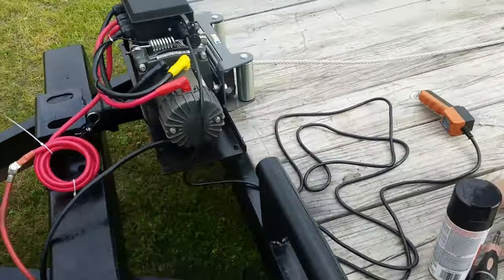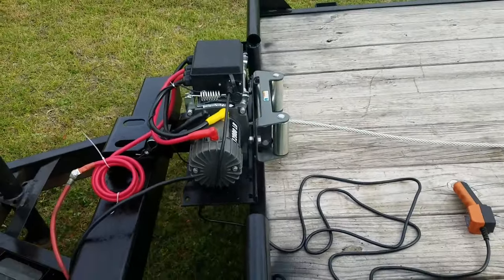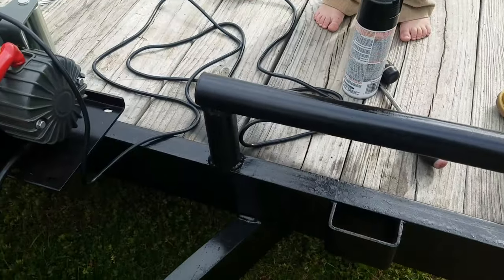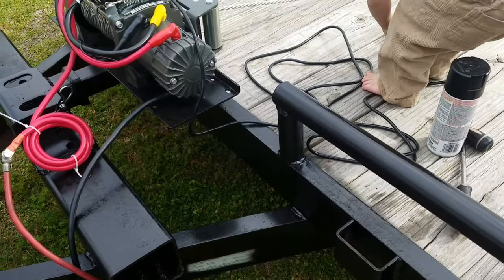I welded it there, made it flush, cut this bar right here so it can sit flush and support it with five inch two by two. I'm making this video to make it a little easier on you guys.